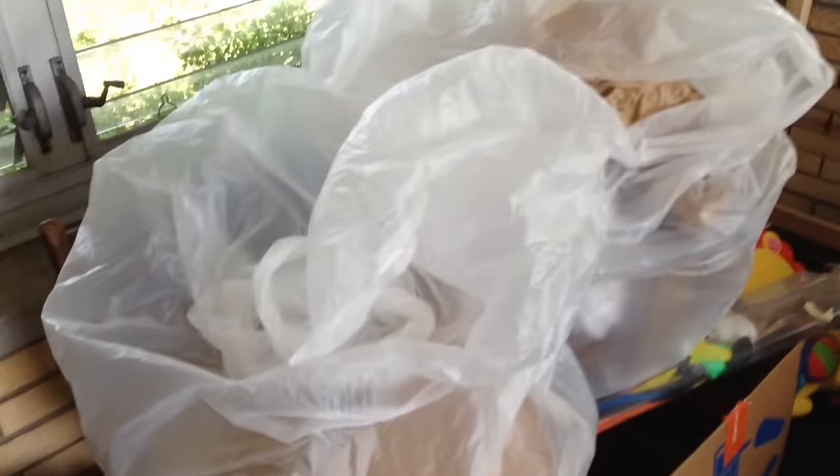Another trip to Guitar Center today for packing material. I needed to ship an amp, so I grabbed three bags and got a bunch of packing material. Good stuff, too. This is the stuff you want, really, for amps.